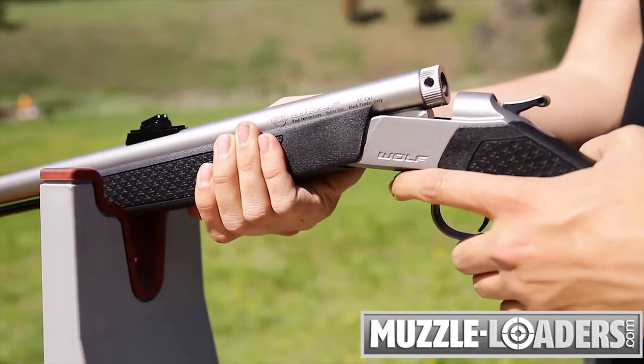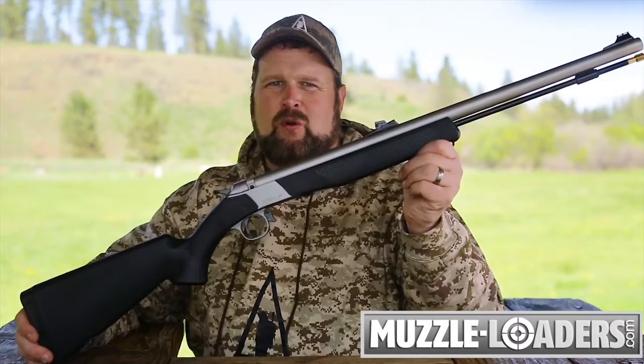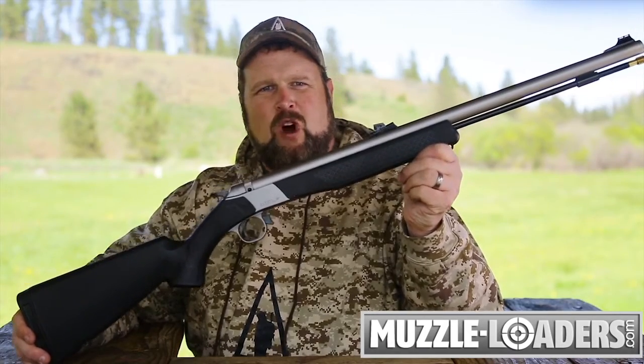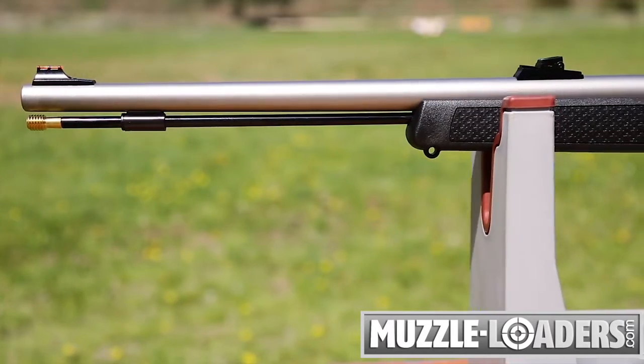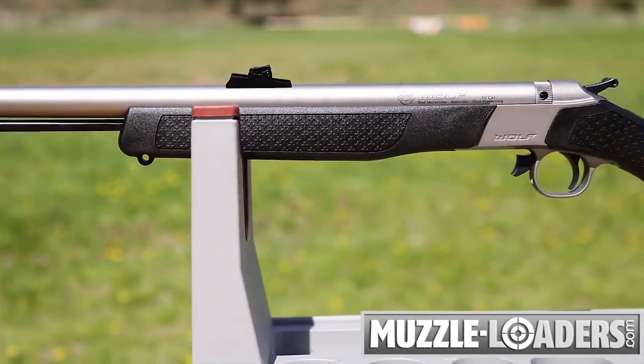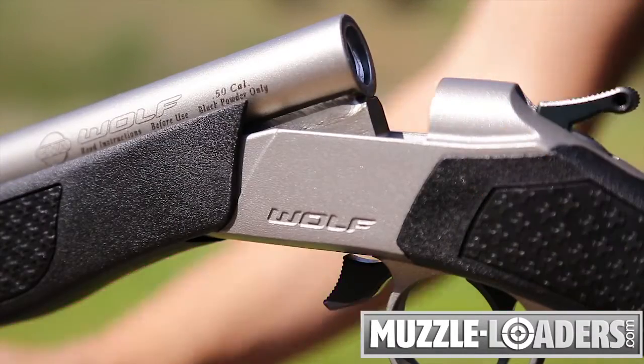This is the Wolf Break Action Northwest model. It meets the open-breach ignition requirements of Idaho, Oregon, and Washington by utilizing the Northwest ignition system, which features a modified version of CVA's quick-release breech plug, which is completely finger-removable even after shooting.